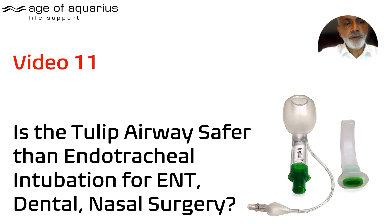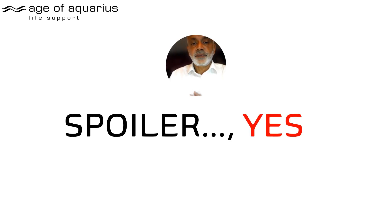Hello and welcome to the Tulip Airway YouTube channel. This is video 11. Today we're going to go over some quite serious stuff — we're looking at the potential possibility of being able to do ENT surgery such as tonsillectomy, dental extractions, septoplasties, anything in the upper airway, without endotracheal intubation. I'll tell you straight away: I think the answer is yes, but this is based upon reports I've just received from people using the ENT Tulip.